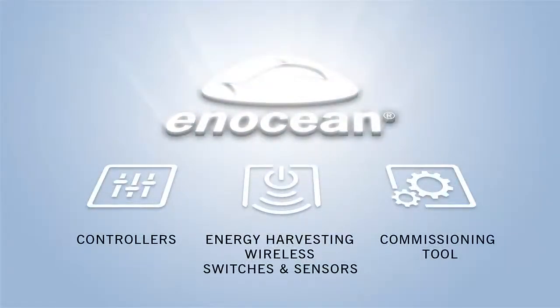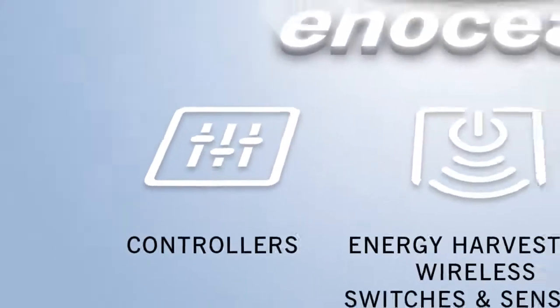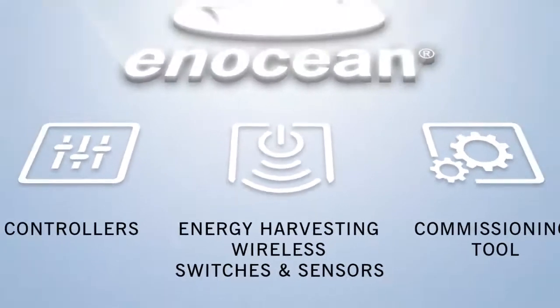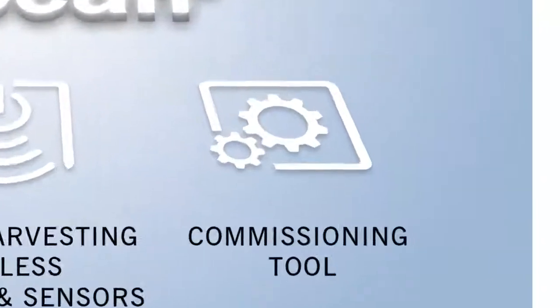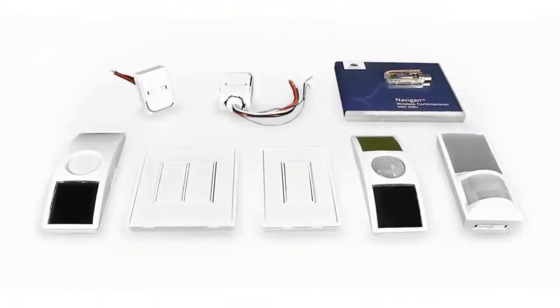The Wireless LED Controls standard comprises controllers, energy harvesting wireless switches and sensors, and the commissioning tool. The basic installation can be easily combined with existing systems and extended at will. The Wireless LED Controls portfolio is ideal for both new buildings and retrofits. The introduction into intelligent building technology is easy.